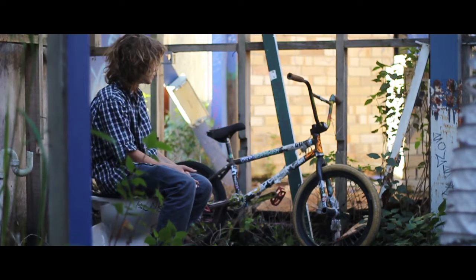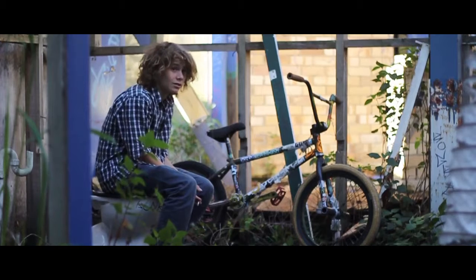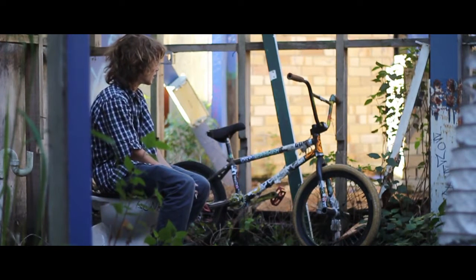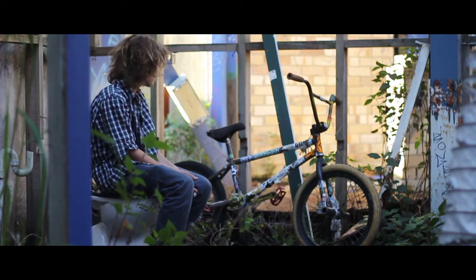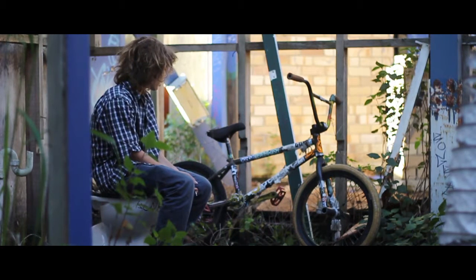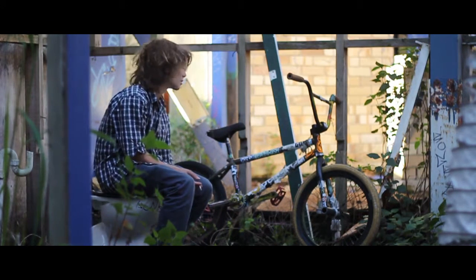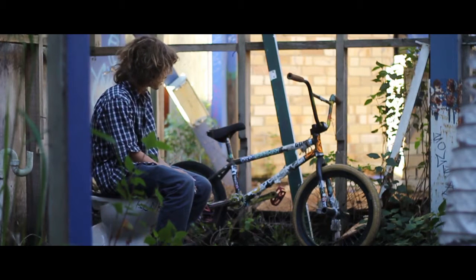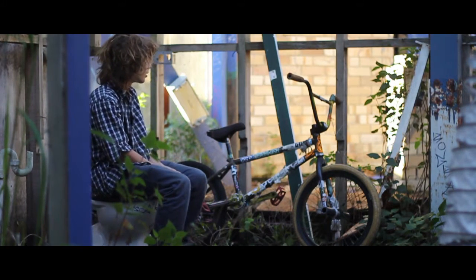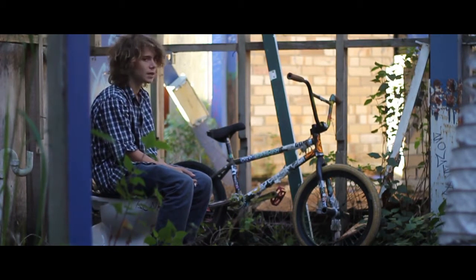I'm just going to talk a little bit about the sticker placement and the general disarray of my bike's appearance. It does look like it was found in an unfavorable area, but I just like my bike to look bogan, I guess. The stickers have gotten a bit out of hand, but they're mainly stickers I've found along the way, or pieces of paper I've liked the look of that I've sticky-taped on there myself.